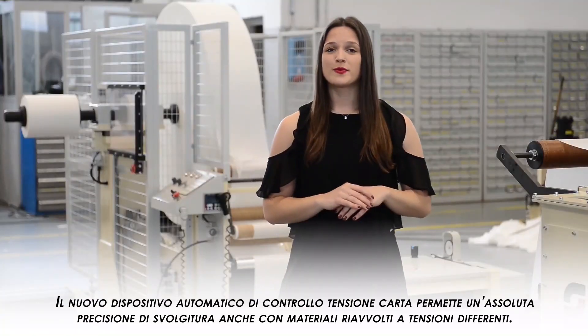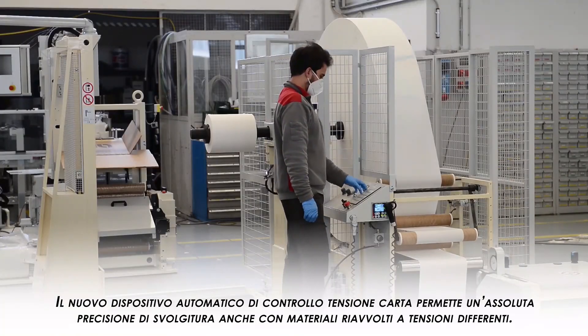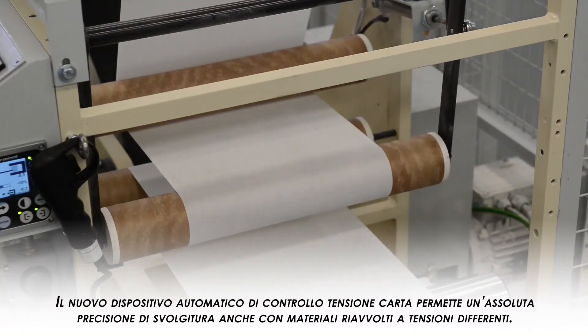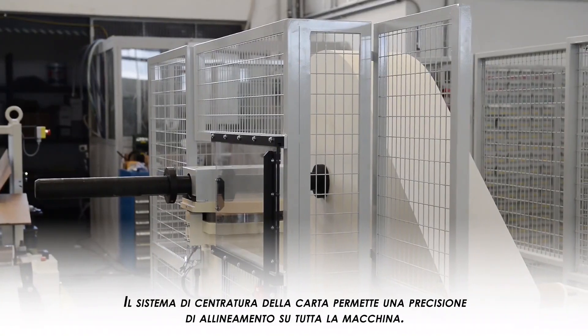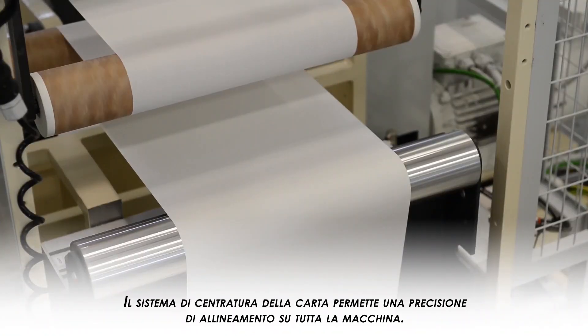The new automatic web tension control allows high precision in terms of unwinding, also with winding materials at different tensions. Let's not forget also the paper stenciling system that enables alignment precision on the whole machine.